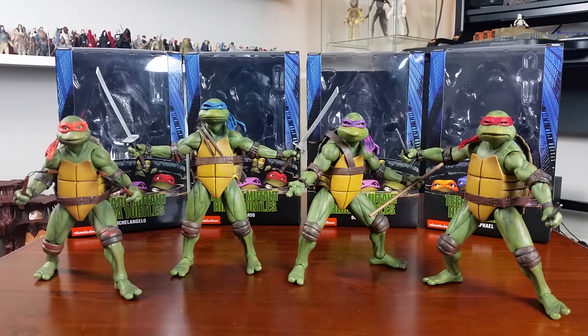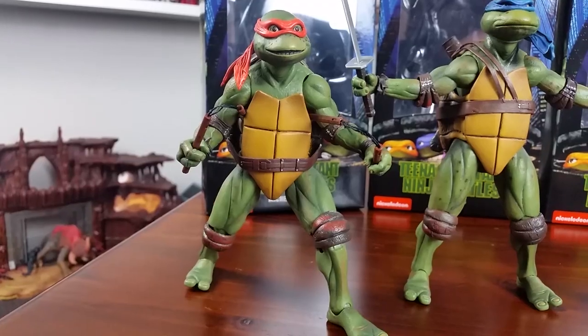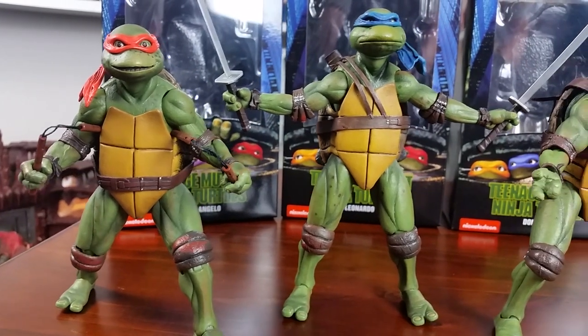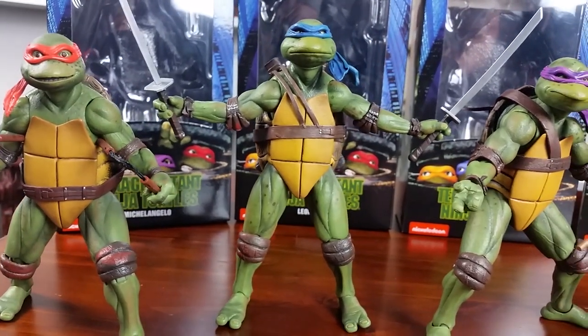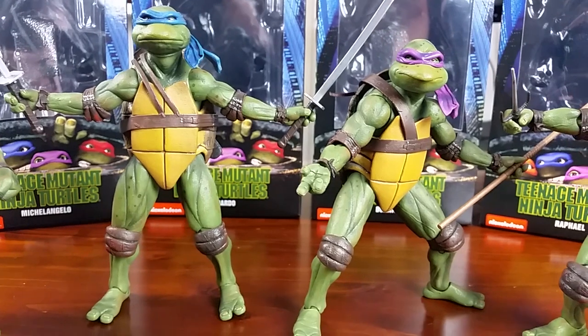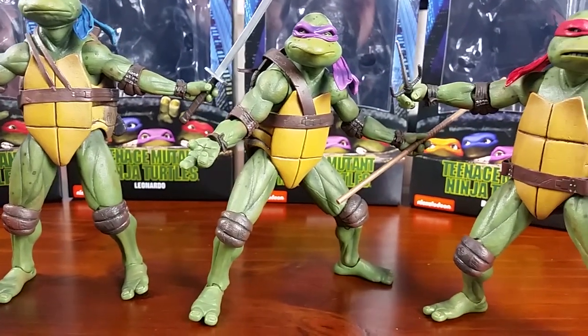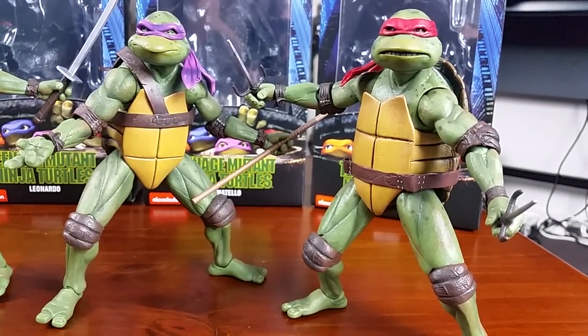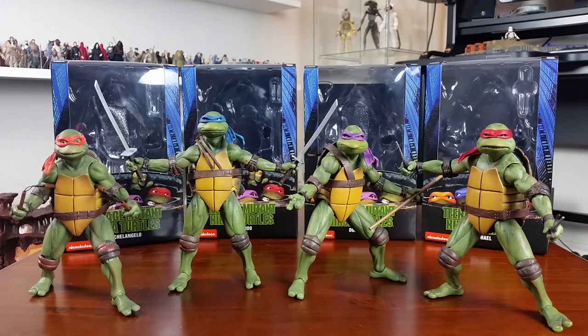Here are the figures in some more dynamic-type poses. What can I say — these figures are absolutely brilliant. Great sculpts, paintwork's amazing. The articulation in the knees and elbows is a little bit hindered by the pads, but aside from that I really can't fault these figures at all. I'm always going to be predominantly a Star Wars action figure collector, but more and more I'm picking up these NECA figures — they're just absolutely brilliant. I've only really been collecting NECA for the last year or so, and I'm sure they've produced some duds, but the ones I've picked up — spot on, love them — and I'll be picking up more in future.